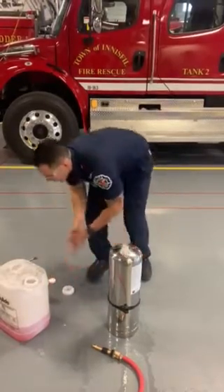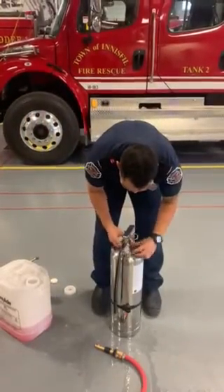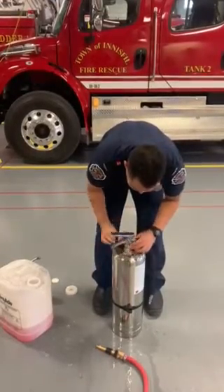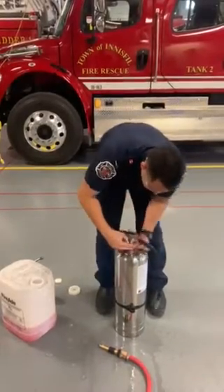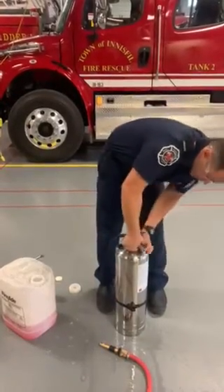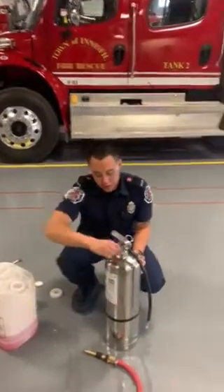Alright, now that that's done, you're going to want to reattach it so it's nice and tight, like that. Now in the back here, you're going to see a little valve. You're going to want to twist this off.